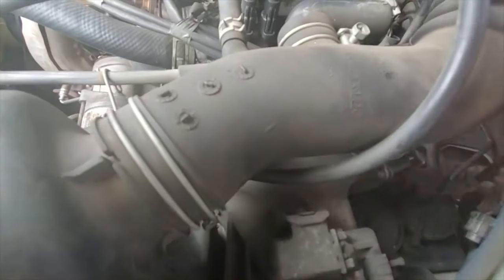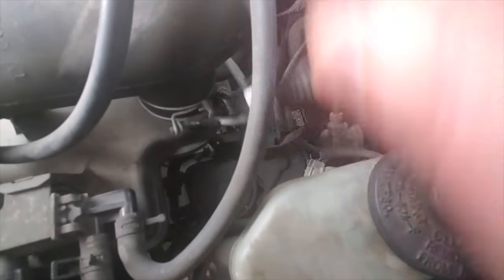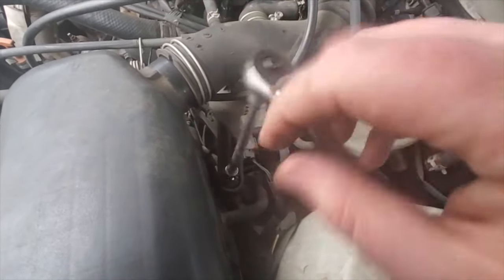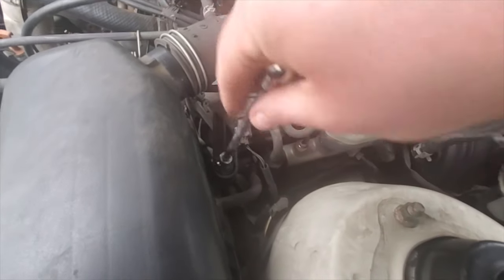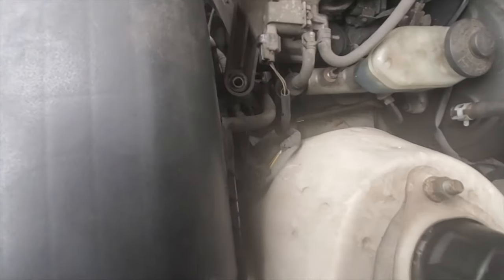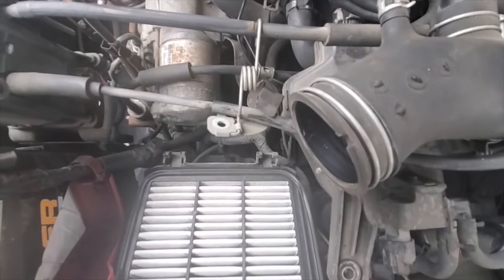You should be able to come down here and remove the hose as well. There's also another 10 millimeter or Phillips head screw you've got to remove down here to loosen that up. Also another 10 millimeter bolt you had to do under here to free this airbox out.